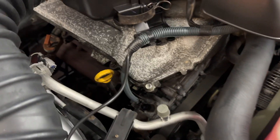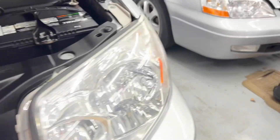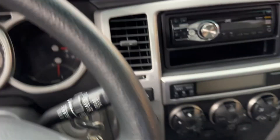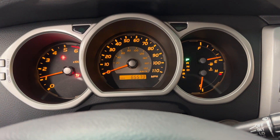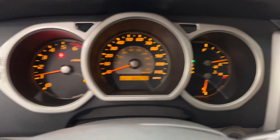I want to demonstrate a cold start video on this 4Runner. I have my hands on the exhaust manifold so you can see it's nice and cold. As you can see the engine is cold — let me go back to the front.